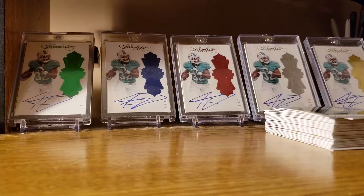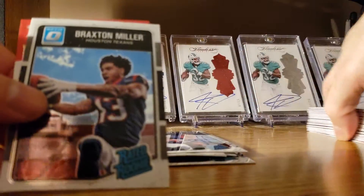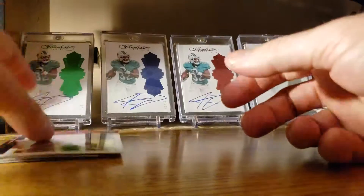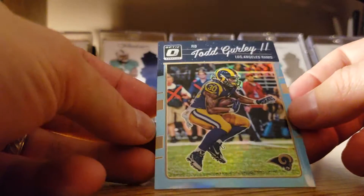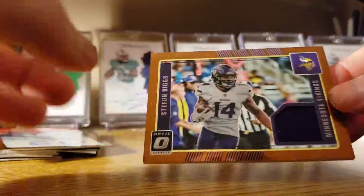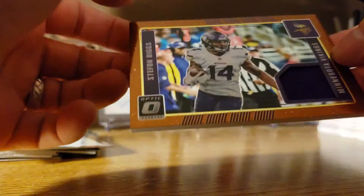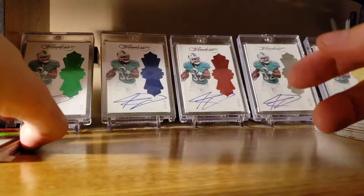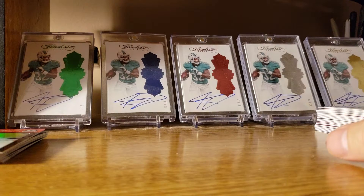Quick rundown: the rated rookies we got were Michael Thomas, Paul Perkins, Sterling Shepherd, Tyler Ervin, and Braxton Miller. We did get a Tyreek Hill rookie, included that with the rated rookies. Not a hit but he's my man — Kenyan Drake rookies card, a numbered Todd Gurley out of 50, our auto Emmanuel Ogba, Stefan Diggs material patch card. Overall an okay box — nothing to write home about, wasn't great or spectacular, but not too bad. Better than getting open packs with baseball cards in them. Appreciate it guys — like, subscribe, share, have a good one!